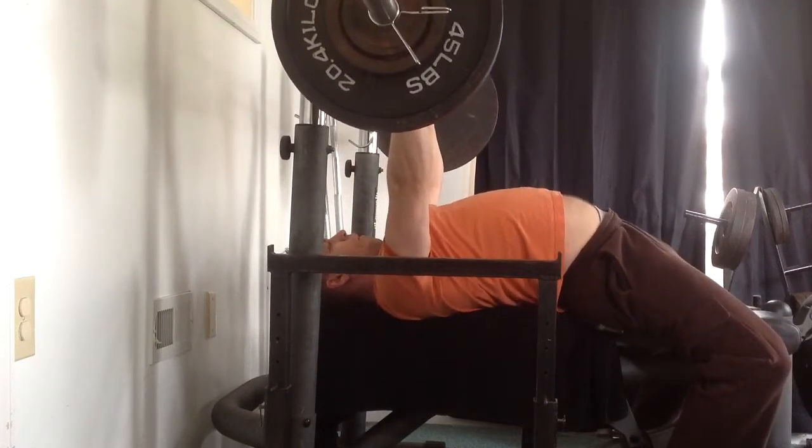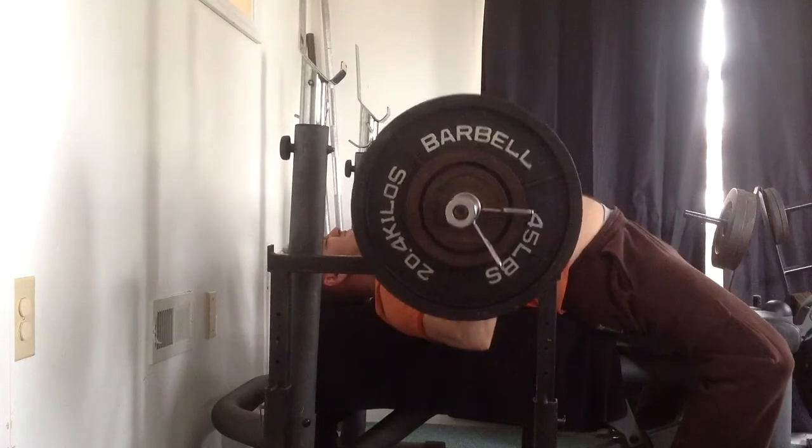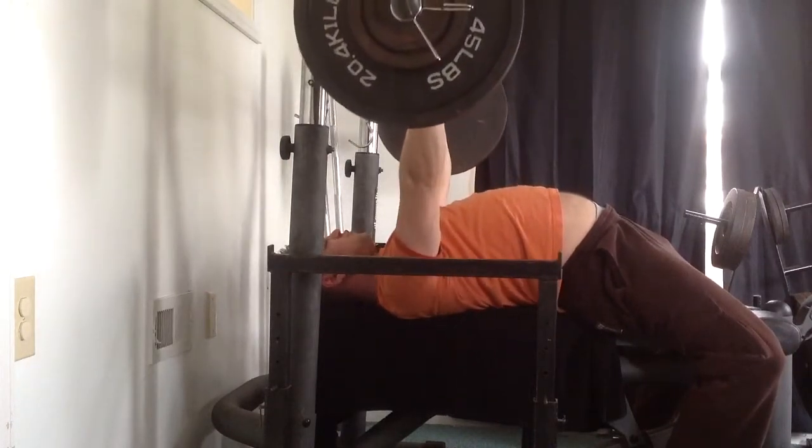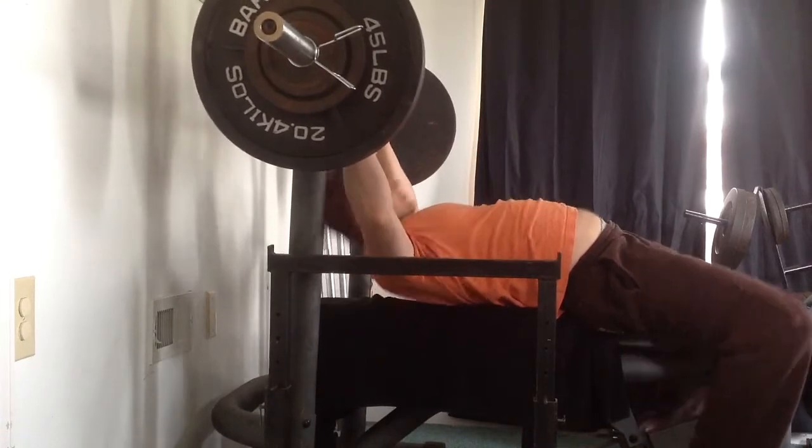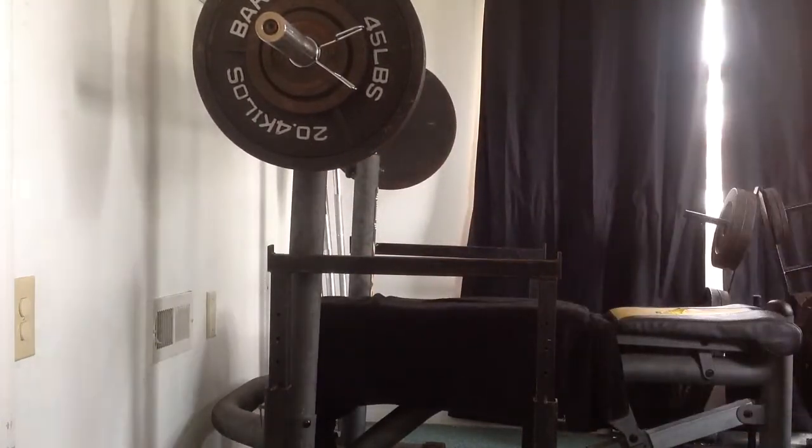So my attempt at the competition for squats, I'm hoping, will be 375 pounds. For bench press, it will be 275 pounds.